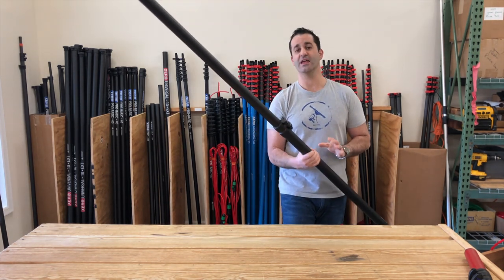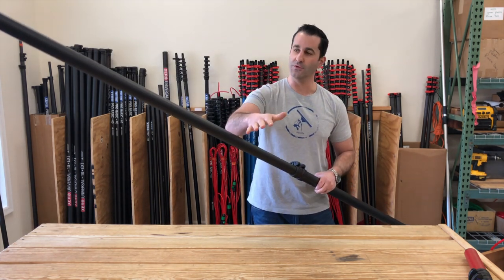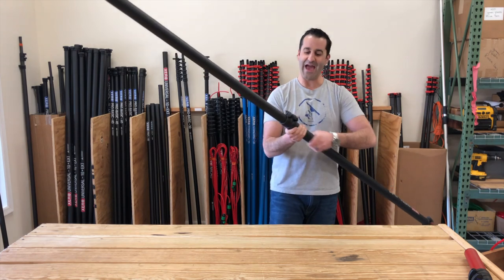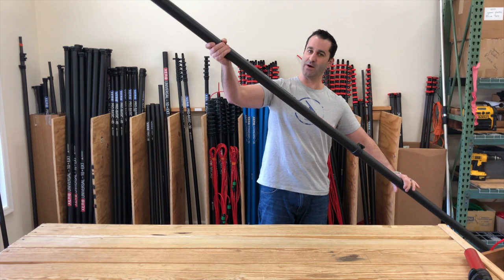Just like that, you've taken your existing Xero 40 foot pole — whether it's a Pro, Pro Basic, the Ultimate, or a Pro Plus — and you've added a true 10 foot extension onto the bottom of that pole.